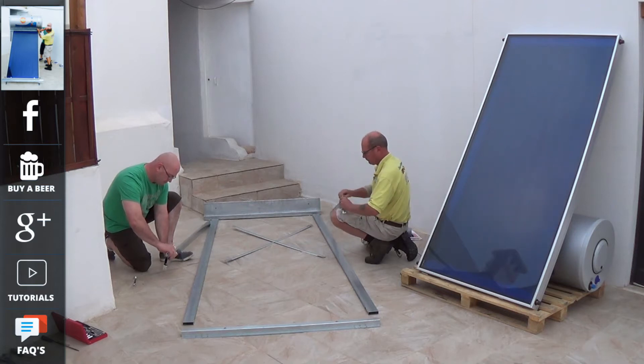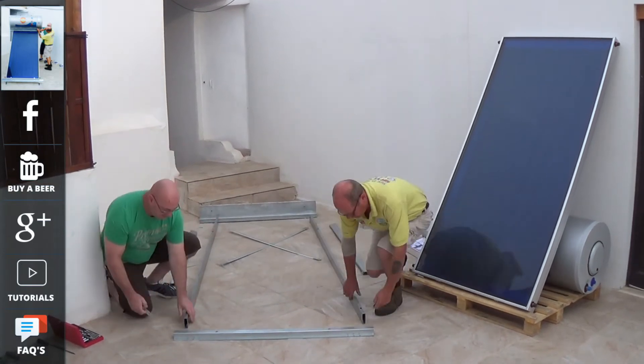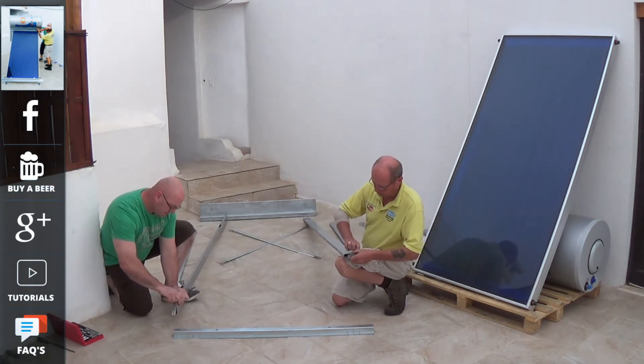We are assembling the 150 litre system, which will be similar to the 300 litre system, which has a larger tank and two panels instead of one. Both systems come with full instruction manuals. The system is supplied to you as a complete kit for you to assemble on site. Two people can easily assemble this kit in approximately 30 minutes.